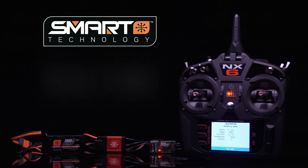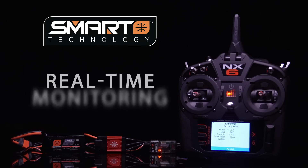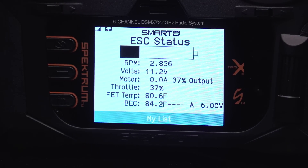Paired with a Smart-equipped model, Smart Ready NX radios let you monitor battery condition right from the transmitter easily and automatically — ESC temperature, motor current, motor RPM, and more.